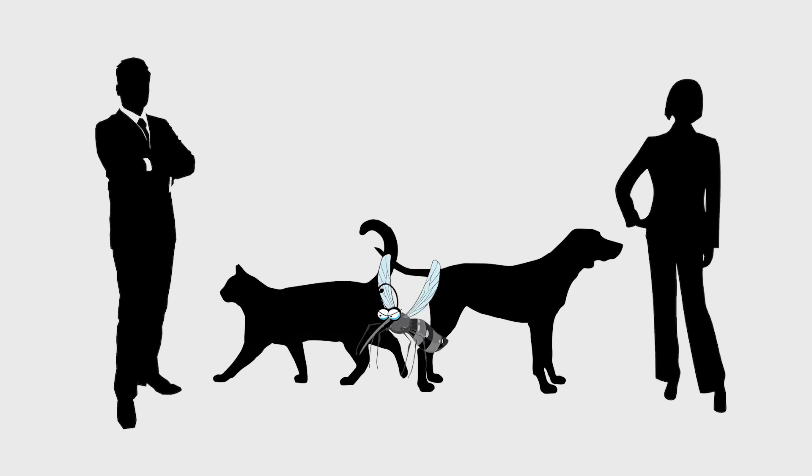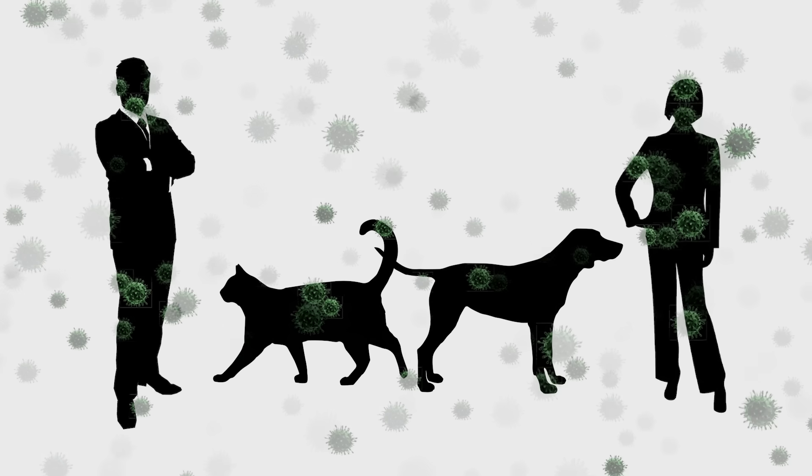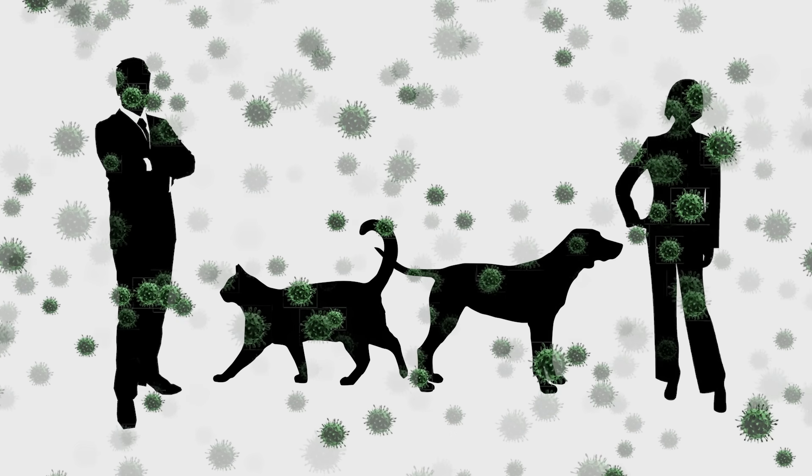Since mosquitoes move between various humans and animals to feed, during this process, viruses and parasites are transferred and diseases are spread. That's why mosquitoes are pests.